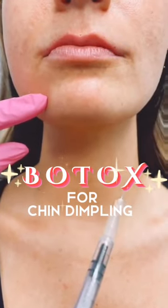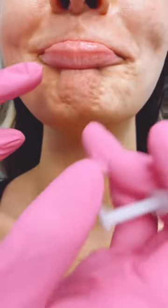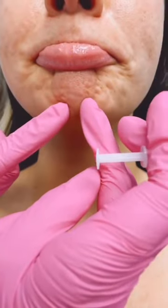I'll show you some chin dimpling. Go ahead and dimple your chin. She's the winner of the day — the cutest little patty lip. This is called skin of the orange, peau d'orange, golf ball chin, or just chin dimples.